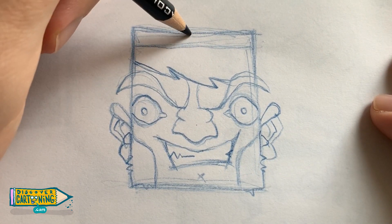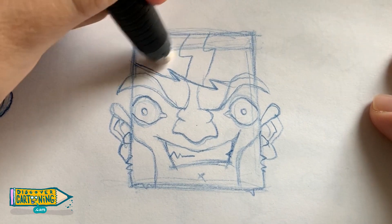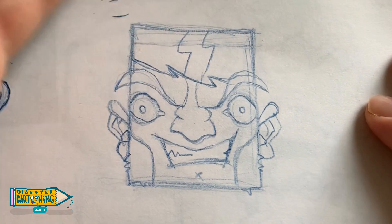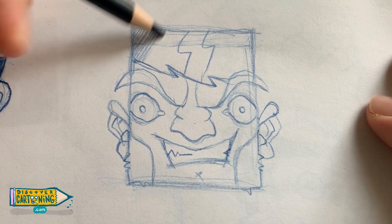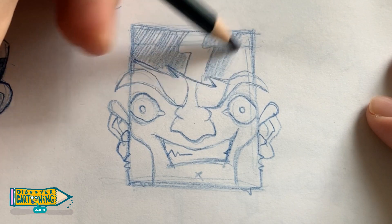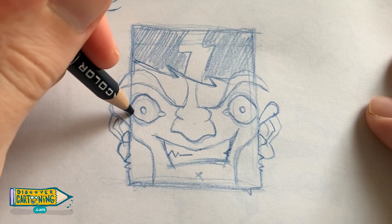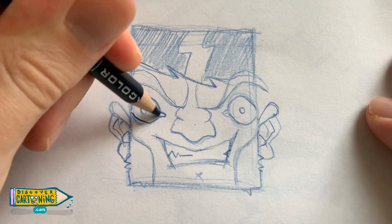And a couple of S's up here for reflection. Now let's just rub that out. Time for some shading.